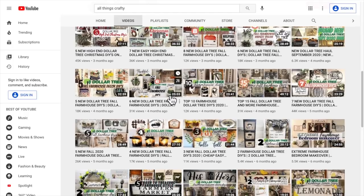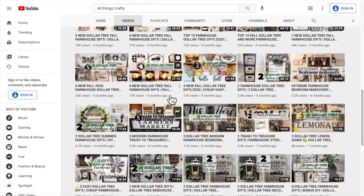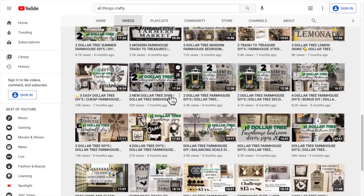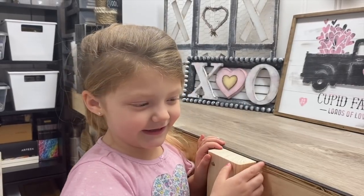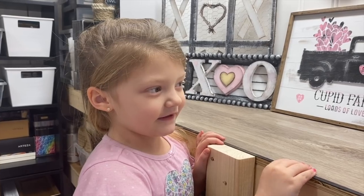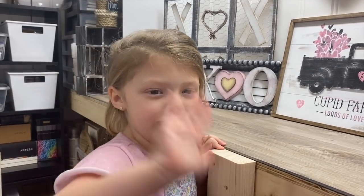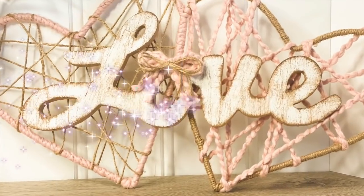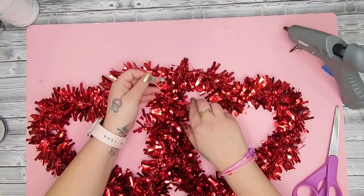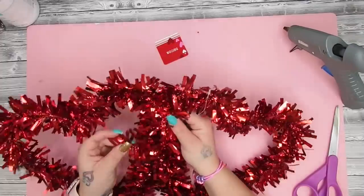Now I have a little message from my little sweetie. She always sits around and pretends like she's on a YouTube video so she wanted to give you guys this message. Hey guys! Today we're going to do a video. If you like it, give us a big thumbs up! Bye guys! You guys, how sweet is she? Oh my god I love her so much, she cracks me up.